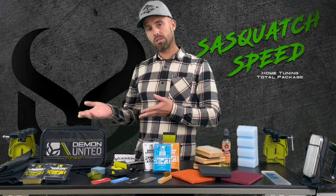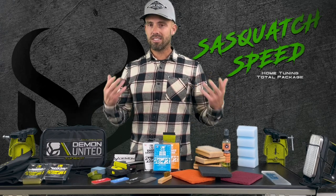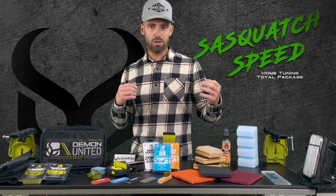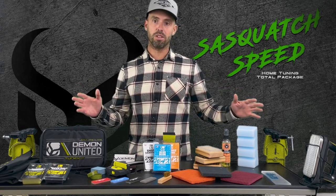This makes a great present and it makes an easy addition if you just want to get into skiing and snowboarding — the tuning aspect — for your family or friends. This is going to have everything you need to get going.